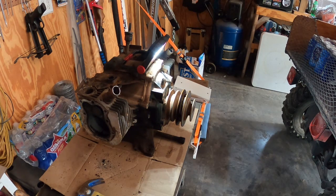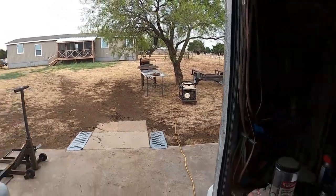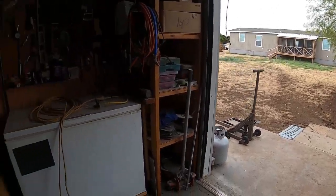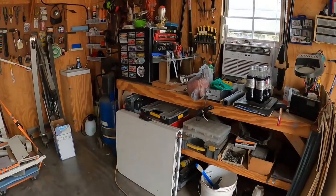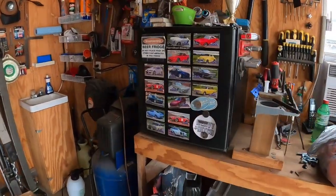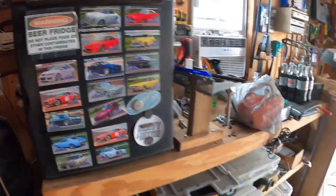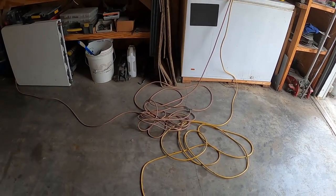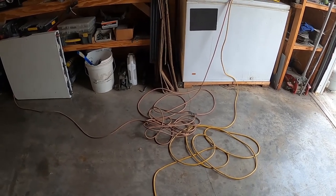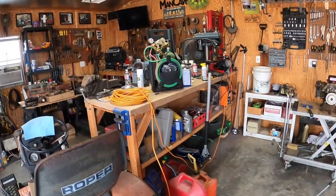So guys, the power shut off for some reason. We don't know how long, so I've got that guy plugged in — very important — and I got this guy plugged in, very important. I think I'm going to figure out some kind of generator power management system. I definitely want to do some kind of power management.